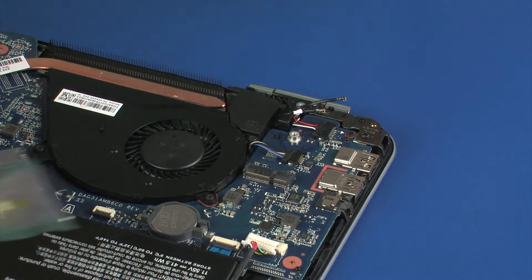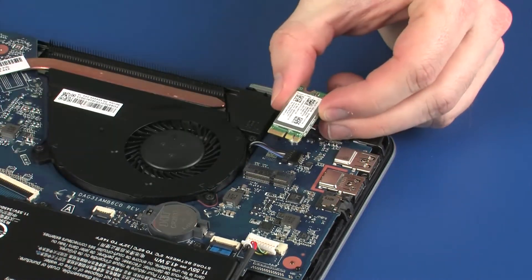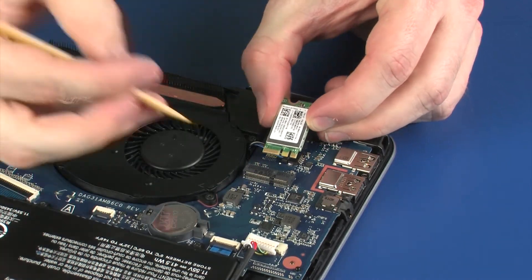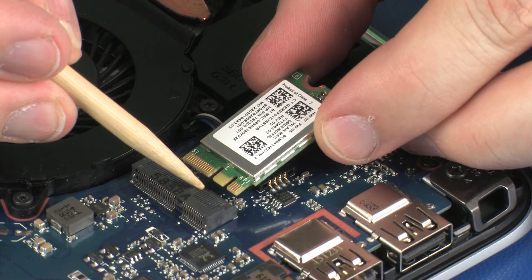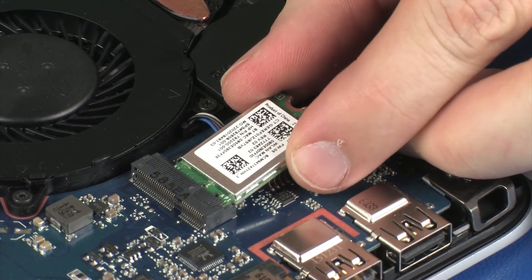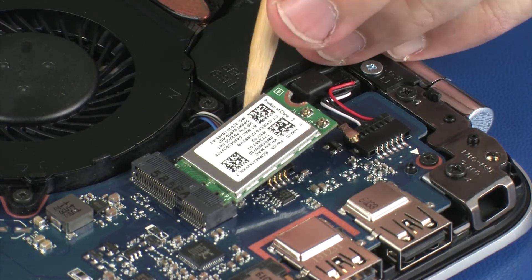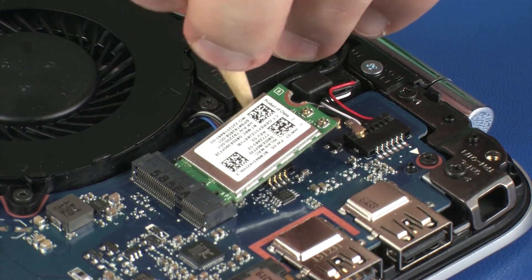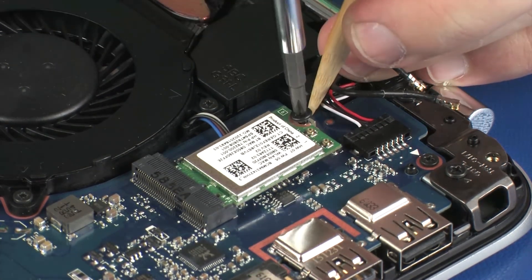Replacement. Grasp the wireless module by the edges and remove it from the static, dissipative bag. Align the notch in the wireless module with the key in the wireless module slot on the system board. At an angle, gently insert the wireless module into its slot on the system board. Press the wireless module down and replace the 3 mm P1 Phillips-head screw that secures the wireless module to the system board.